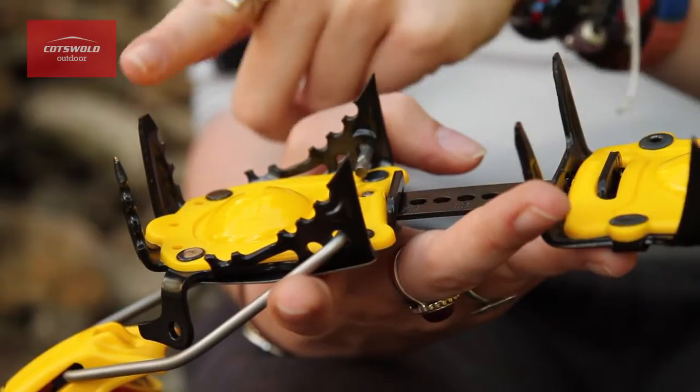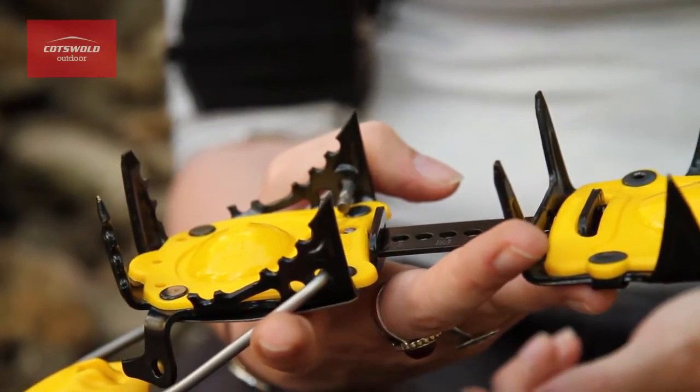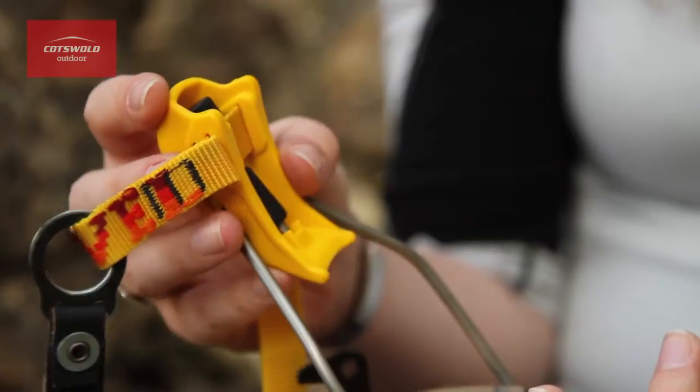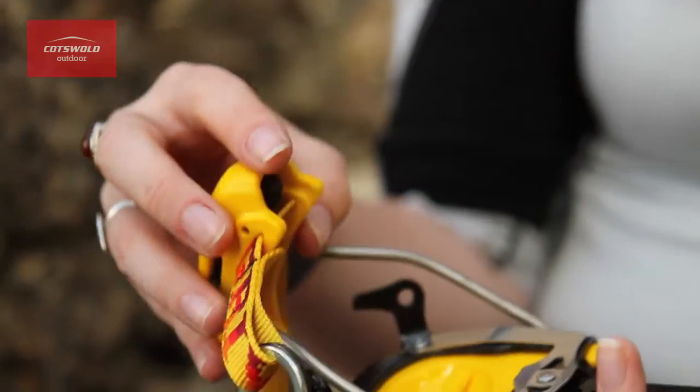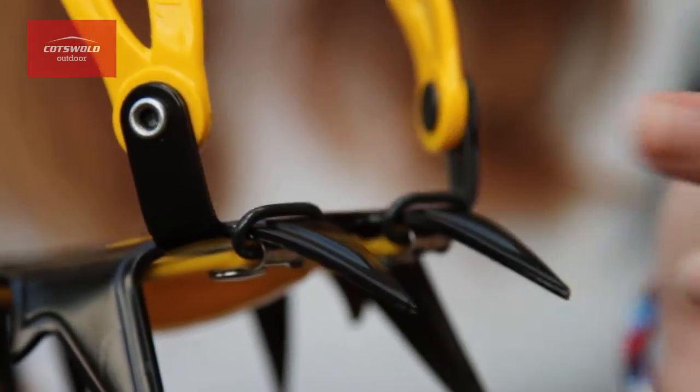The front points that are perpendicular to the crampon rails prevent shearing in soft snow and increase security while descending. The pneumatic binding is simple and efficient and even works on overboots.